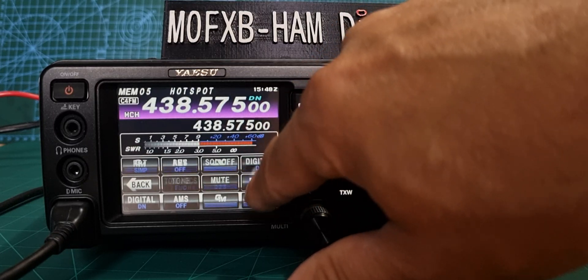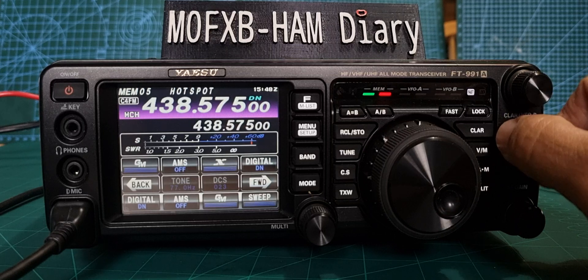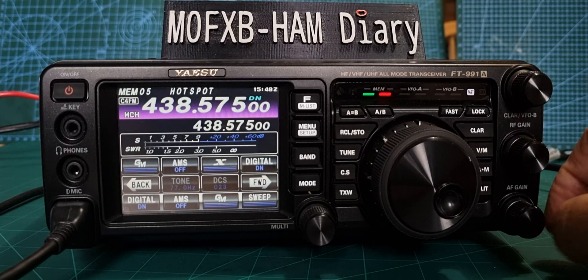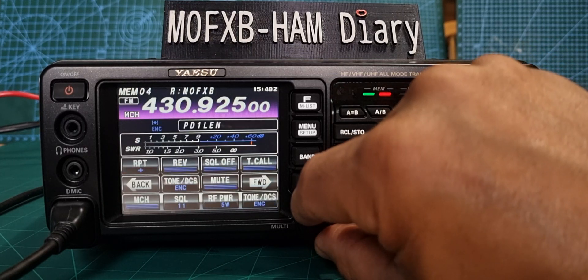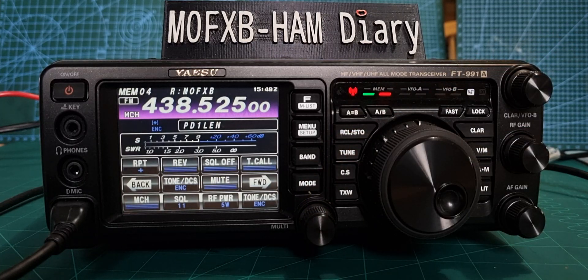If someone speaks we can even hit the X button — press F, forward, forward — and we can get onto the Wires-X system that way as well.